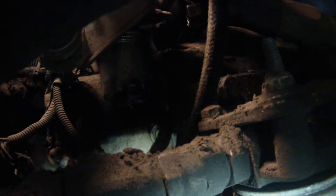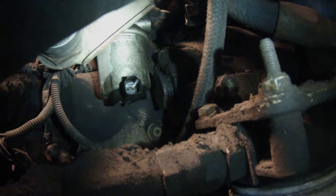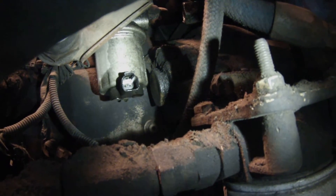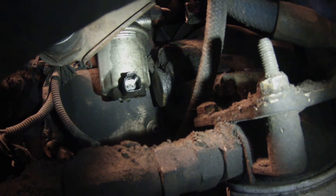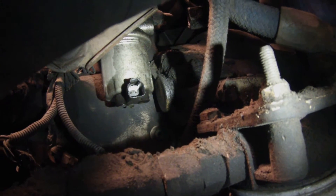Sorry guys, it's kind of tough to get the shot I'm trying to show you. There we go — right there, there's the lift pump. So I had it plugged in with my breakout lead and I scoped the power, ground, current to the pump and the pressure.